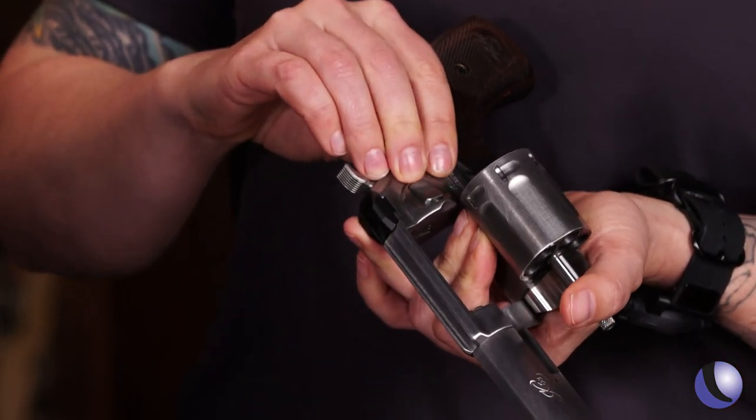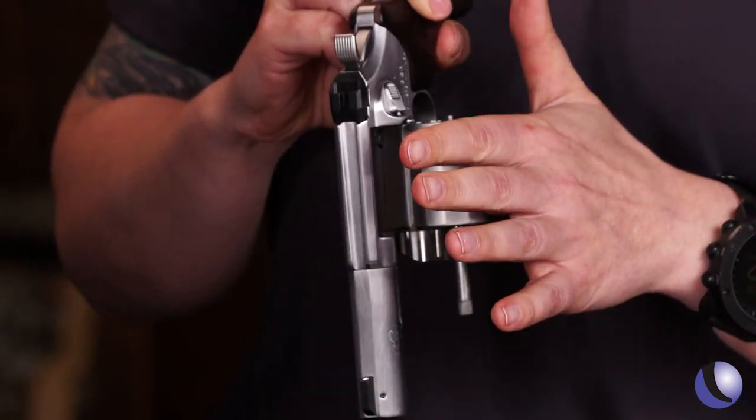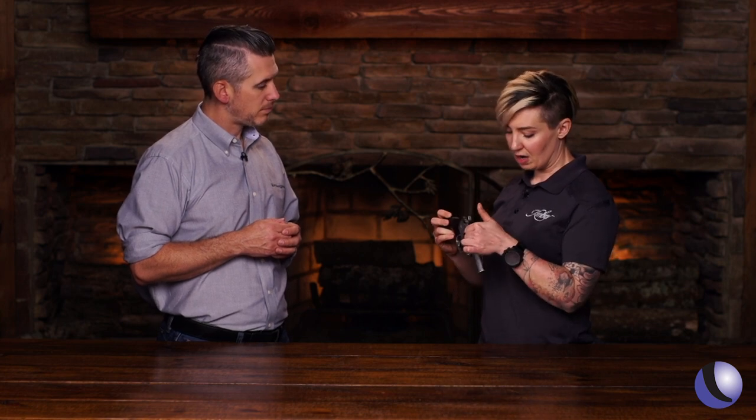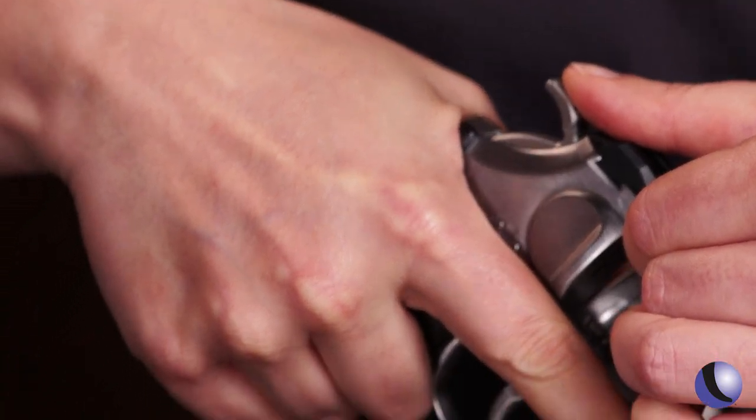We retain all of our standard K6S styling here. Our push button cylinder release releases the cylinder on a very trim cylinder. These are all recessed, but this is engineered to be shot. We have a really well thought out ergo in this back strap where you end up naturally nice and high with the web of your hand. We really want you guys to go out and shoot these guns — they're a joy to shoot.